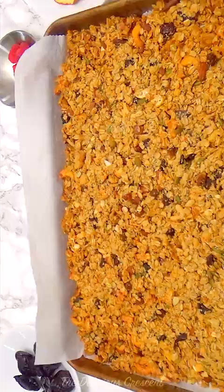See how clumpy, crispy and crunchy it is. Make this granola and your whole house will smell heavenly. It's like having dessert for breakfast.